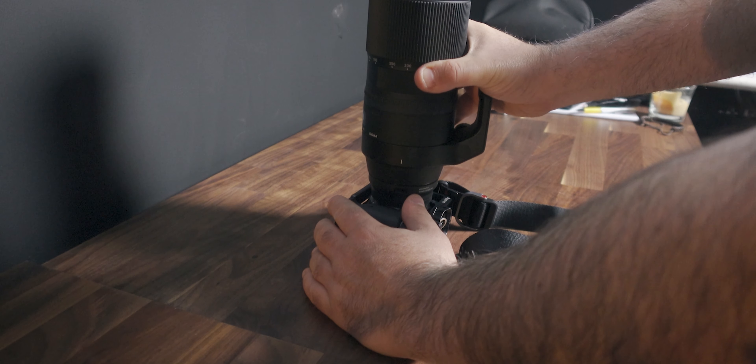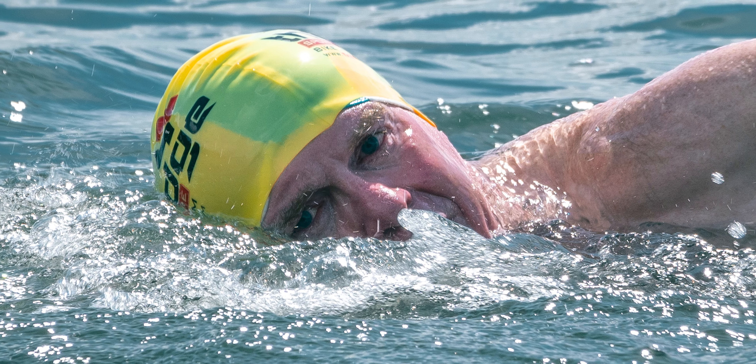Well, that's got a crop factor of 1.4, which means this goes all the way from 210 to 840mm, which means you can get way too close to lots of stuff.